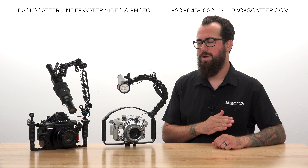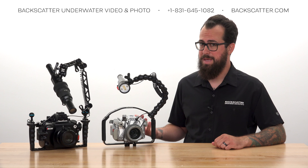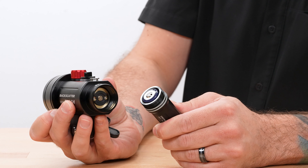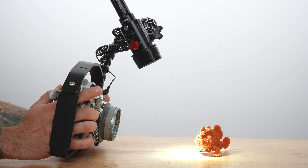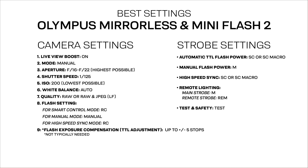In this video, I'm breaking it all down for you from the ground up. We're going to cover the basics first, from the different control arm styles and the hardware that you need to get it set up, the fiber optic cable, battery info and safety tips, and how to easily aim the strobe for good lighting as well as our go-to camera settings.